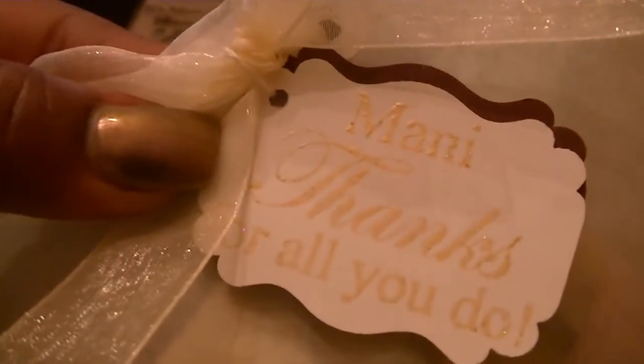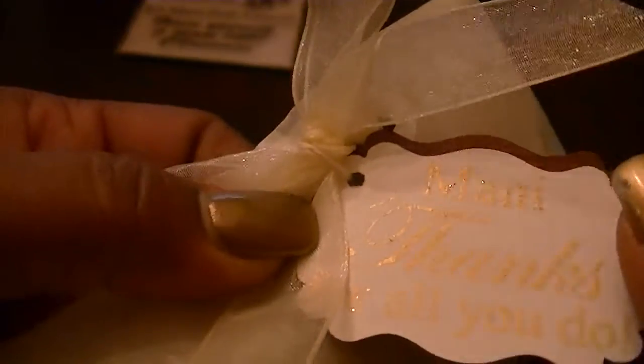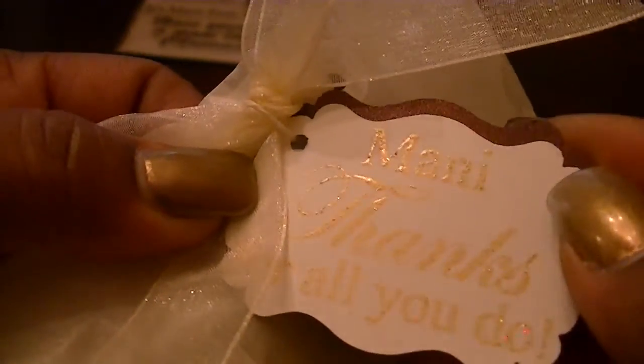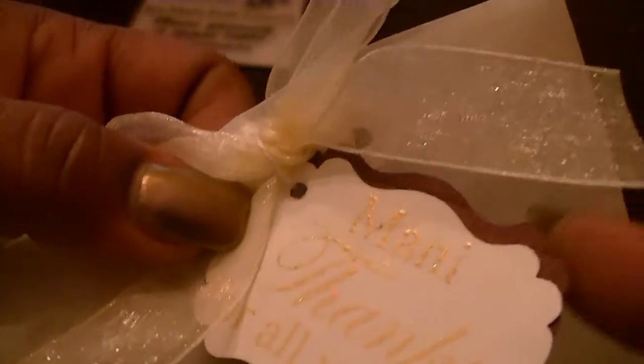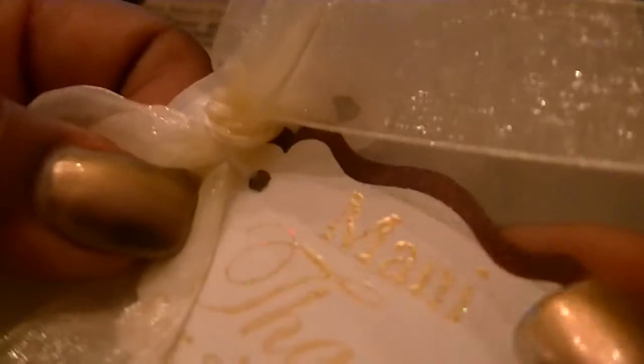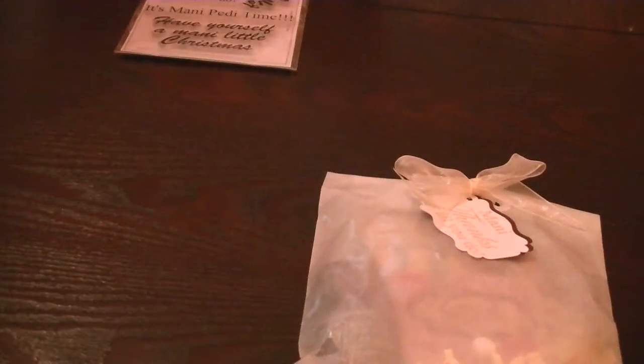And then here's a tag. It says 'Manny thanks for all you do.' What I did was I heat embossed it in some gold — this is Recollections heat embossing powder. And then I just used an EK Success Punch, used a purple shimmer for the back and white for the front, and then some cute organza ribbon.